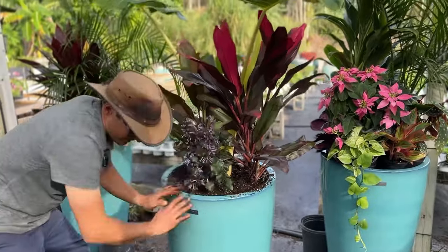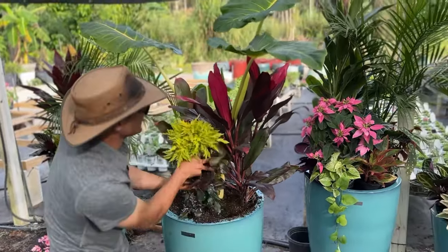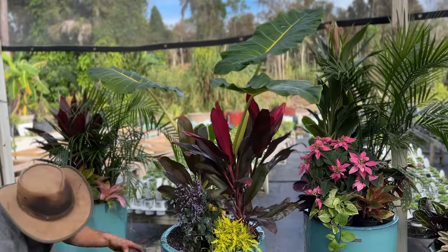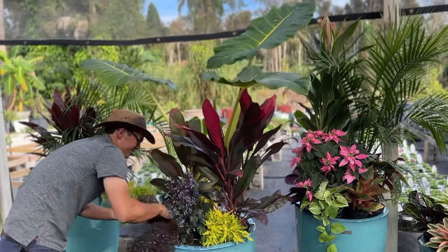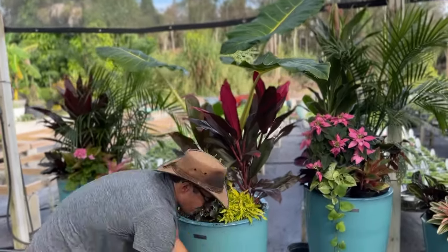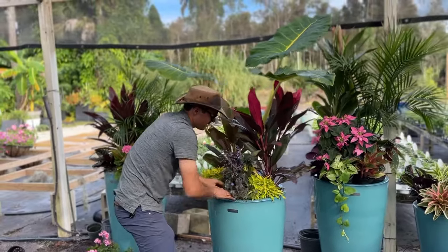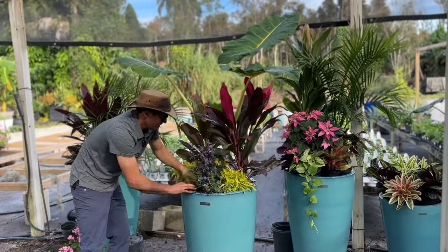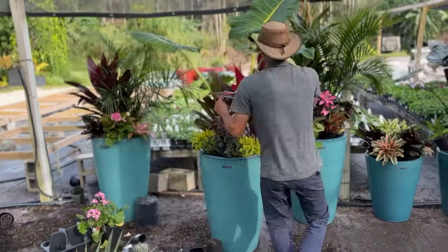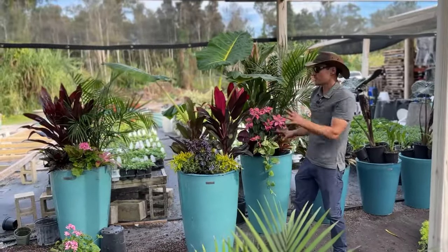I've got some really cool coleus here that does really well — it pulls a little bit of that stem color out. I'm going to put one on each side. This coleus is really easy for us to maintain and keep trimmed down here. Then I've got some evolvulus — evolvulus really blew my mind, it's a really tough plant down here. Nice blue color and those will spill right out. That planter is looking pretty good; I'm going to come back to it to finish it out with Spanish moss.